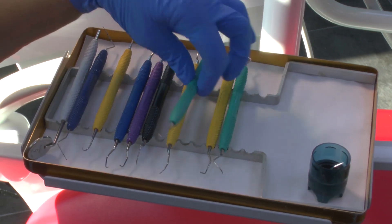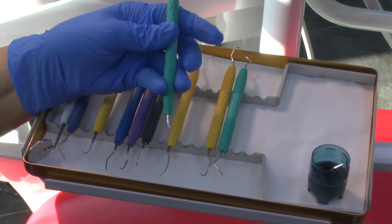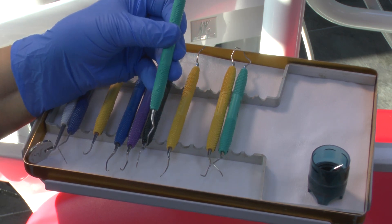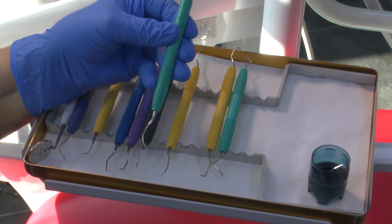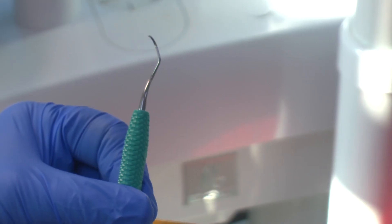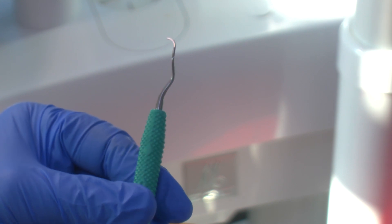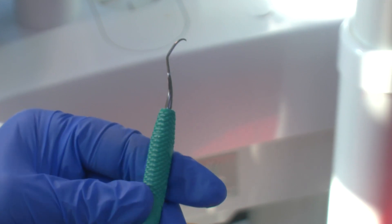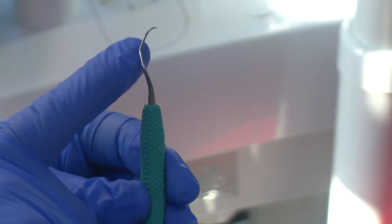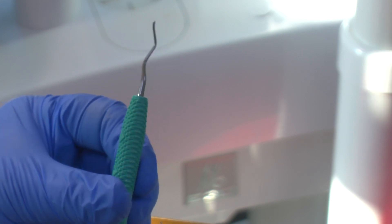The pale green is for distal surfaces. It's a little bit further from the midline of the mouth, but it still has a curve very similar to the instrument for the mesial surfaces. This is a Gracey 13-14 and, like all Graceys, it's sharp on one side and angled so that it makes good contact with the root surface. The curve in the neck helps to get to the premolars and molar areas.